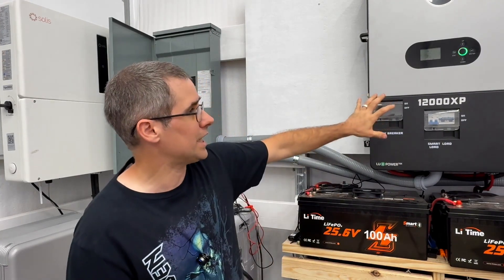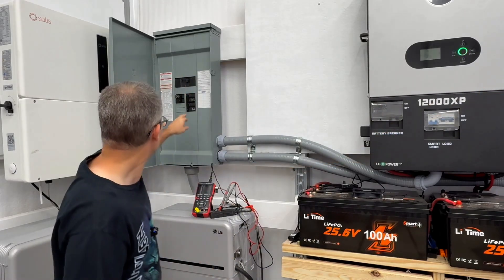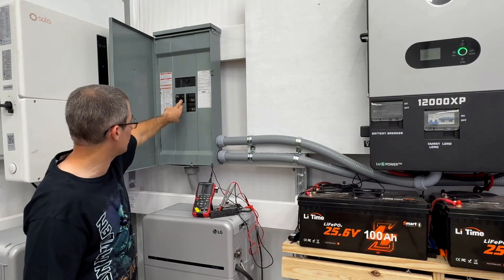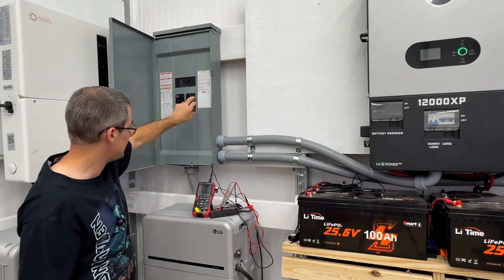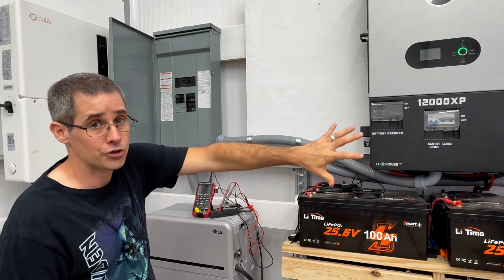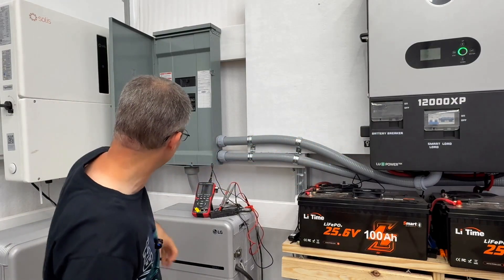First we're going to test the two 12,000 XPs — I have them paralleled right now, both breakers turned on, and the breaker for the Solus S6 hybrid inverter is off. We're going to look at the sine wave output in parallel first, then a single inverter, and then compare it against the Solus.